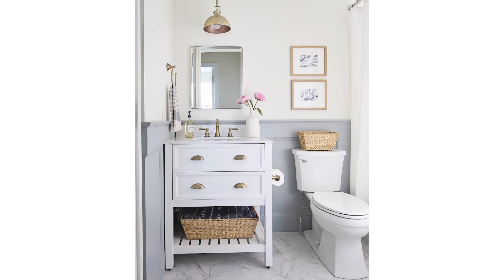For our master bathroom renovation last year, I really wanted to use marble floor tile. I love the look of marble, and I think it's really classic and timeless, so I knew it wouldn't go out of style.